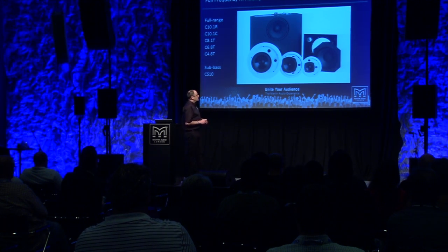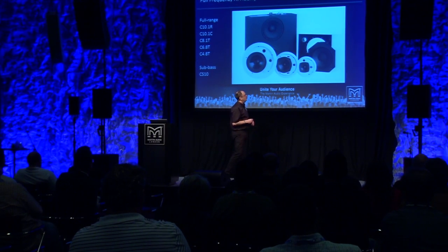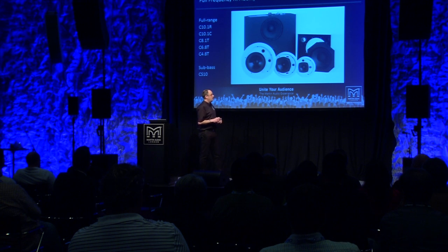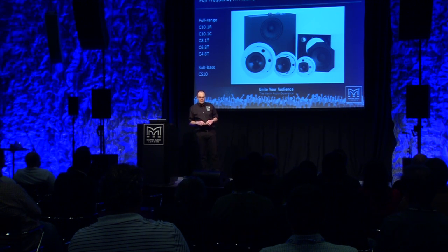There are four models in the range in total: the 4-inch, the 6-inch, the 8-inch that we've already discussed, and we have the 10-inch coaxial device here. This is a 10-inch woofer with a 1-inch compression driver on the back of the magnet venting through the pole piece. That's available with grills to suit either a circular back can or a rectangular back can from Alessandelier or from Lowell.